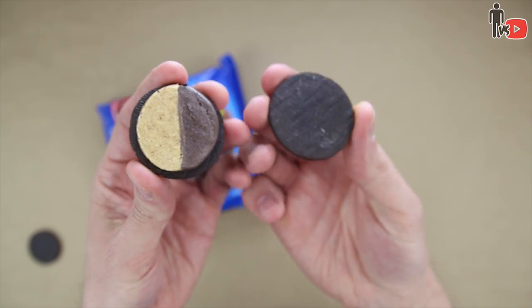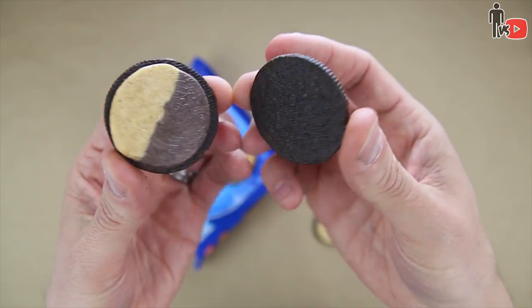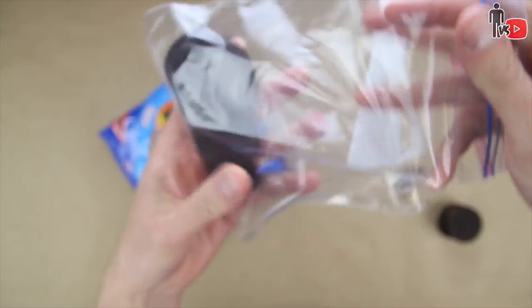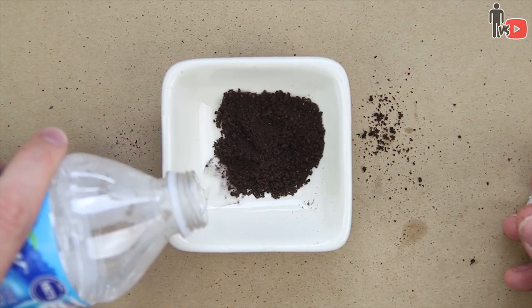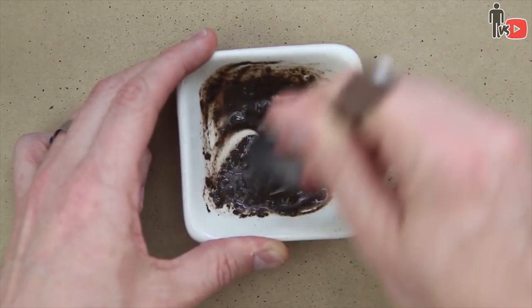I pulled my sandwich cookies apart. I've definitely perfected the twist and slide technique, leaving them completely void of cream. I put them in a plastic bag and hammered the f*** out of them until they became a fine powder, almost. She added a little bit of water, so I did the same thing. Mixed it up until I got this pudding-like consistency.